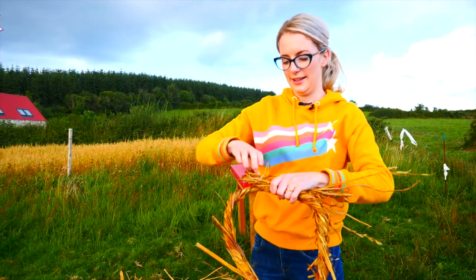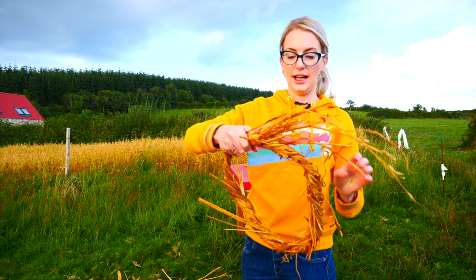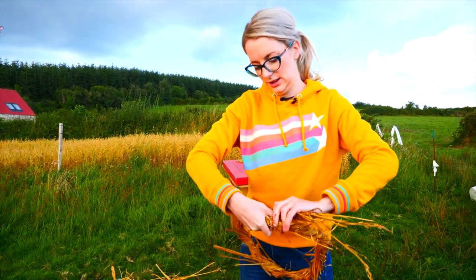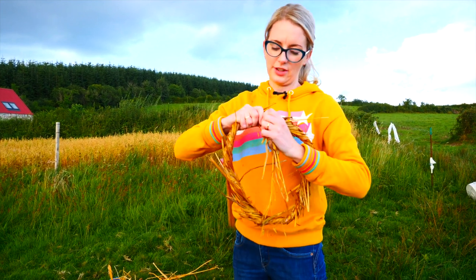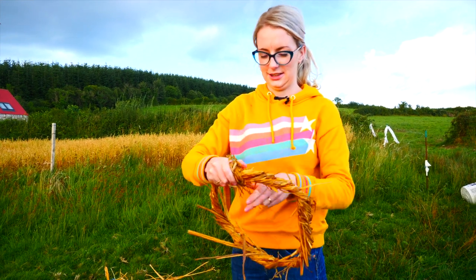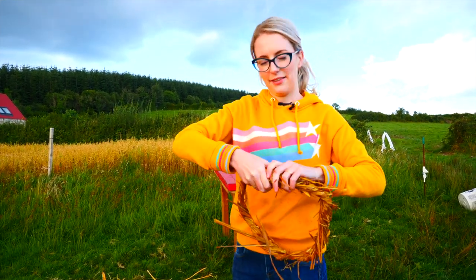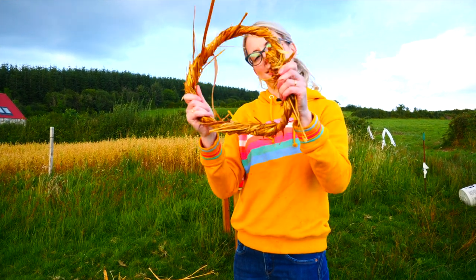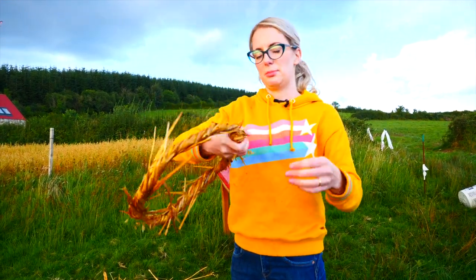So to finish that hat there now, or the base of your hat, I'm going to tie it. So the bit that's left over, the tail, when you've decided on the circumference of your hat, you're just going to wrap it around, secure it, and then get some string and tie it there, just to keep it all together.